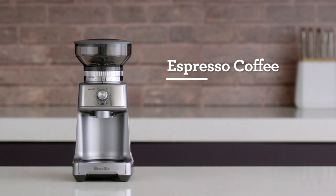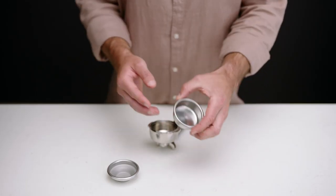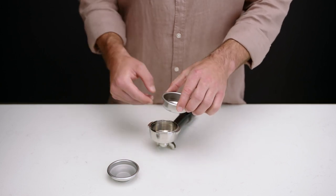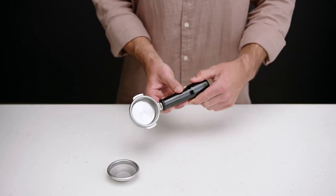In just five simple steps, we'll show you how to prepare your Breville Dose Control Pro to grind beans for espresso coffee. We'll use a single wall filter basket when grinding fresh coffee beans with the finer settings ranging from 1 to 25. This helps to maximize the flavors in your brew.